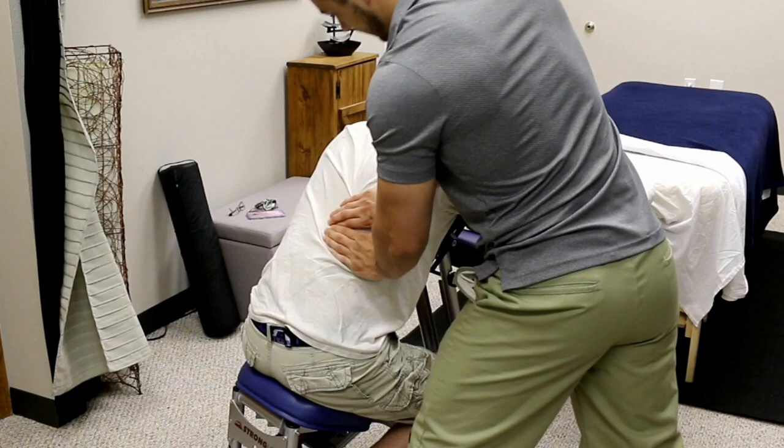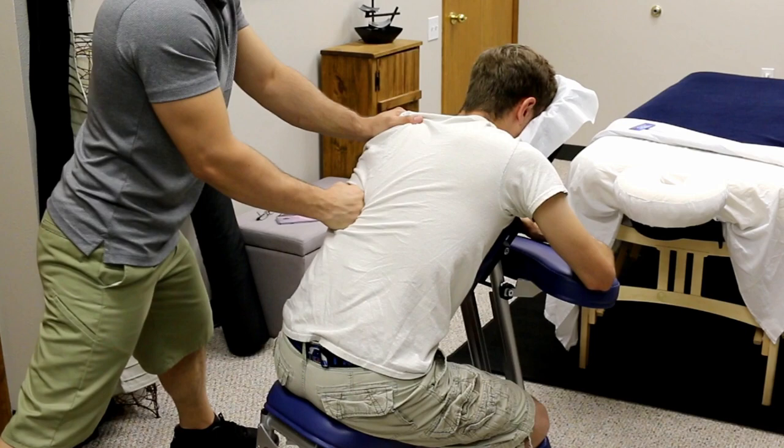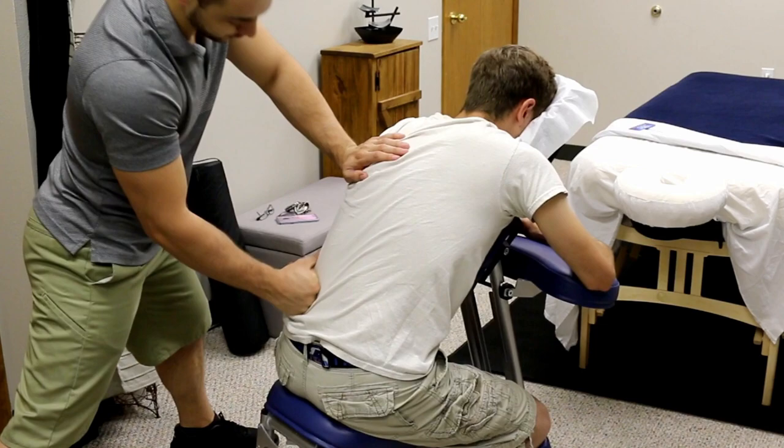Work laterally as well, meaning toward the outer edge of the body, and work the entire length of the spine. Start at the upper traps and the levator scapula and work all the way down to the low back. If you're going to get into deep tissue, always start a little lighter, then work into the deep tissue, then back out toward the end.